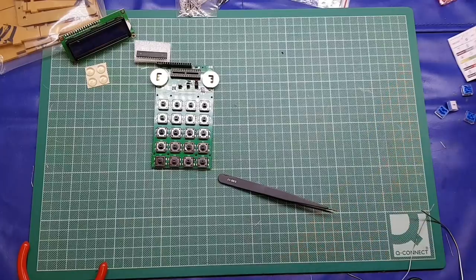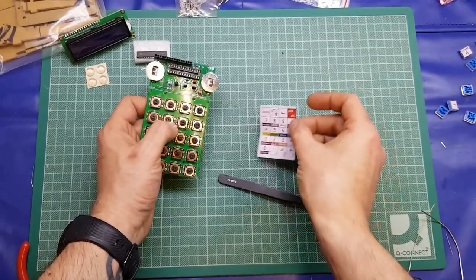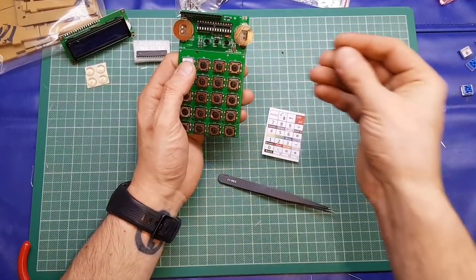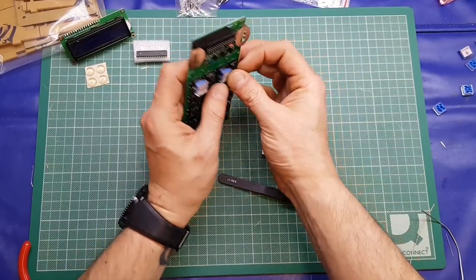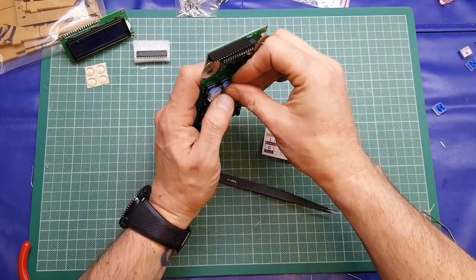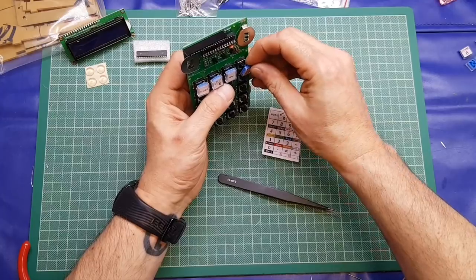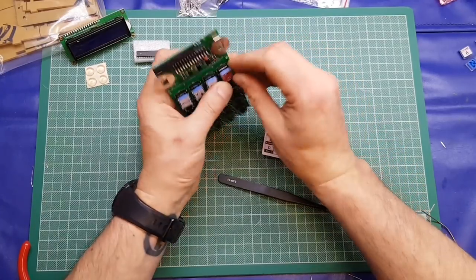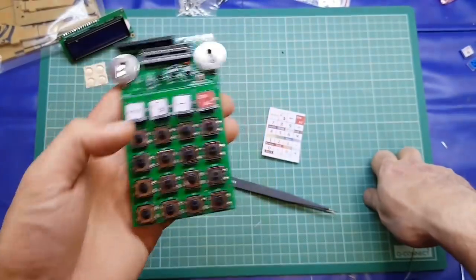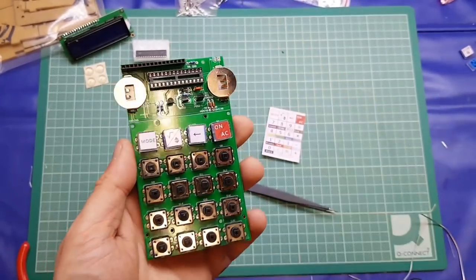They gave you two sets of legends — probably in case you cut them the wrong way — but of course it's also so you know where they go. Mode is top left, there's an arrow, square root, and a power button. They just pop on relatively easily. They do have a bit of rotational movement but hopefully the acrylic will line them up. I'll pause the video, put the rest of the caps on, pop the IC in, and come back when we're about to put the display on.